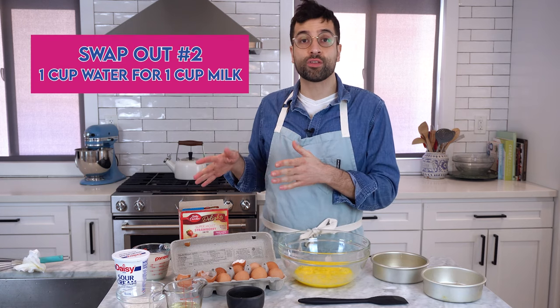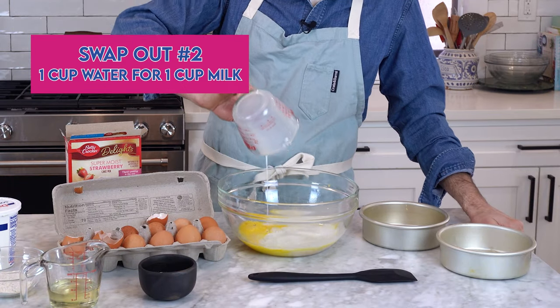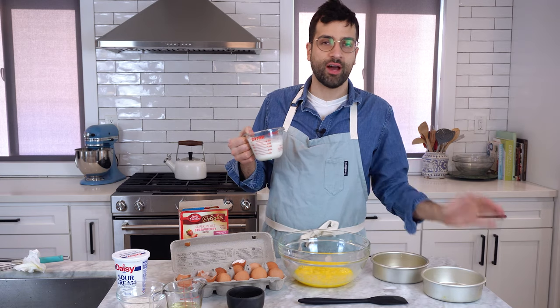So now I'm going to swap out the cup of water the box calls for with a cup of milk. It's just a one-to-one swap out. I think milk adds a richer flavor to the cake. I'm actually using almond milk because I'm lactose intolerant — you can use oat milk, whatever you have.